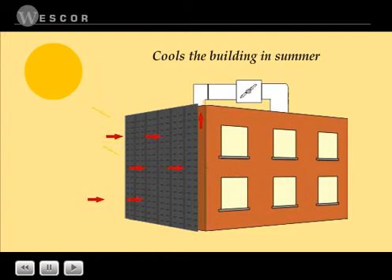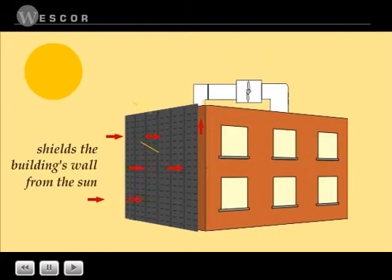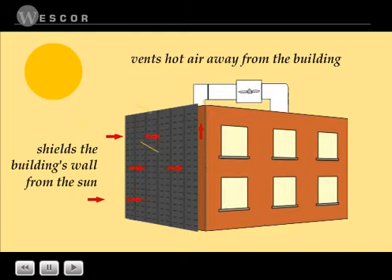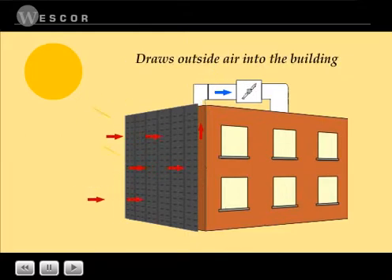In summer, solar wall helps cool the building by shielding the wall from the sun. Hot air is vented away from the building, reducing the cooling load. Outside air is drawn directly into the building through bypass dampers.